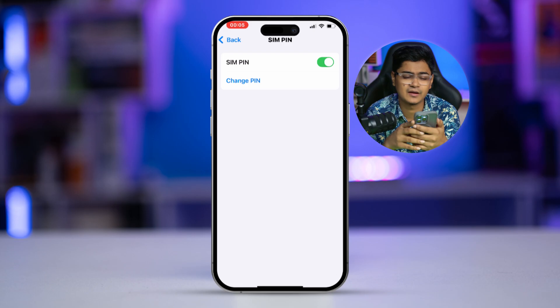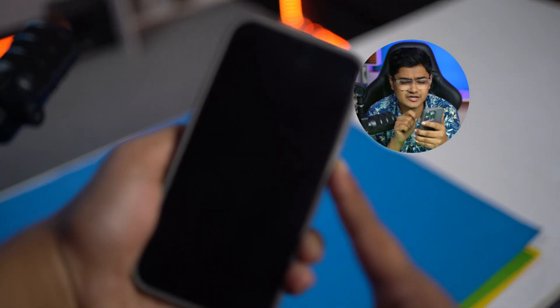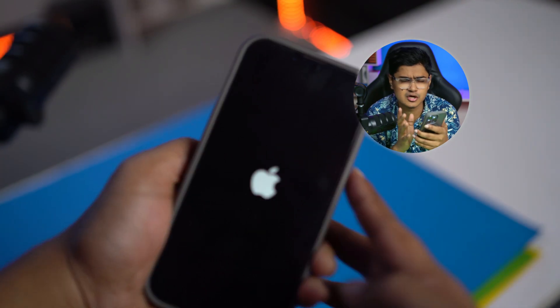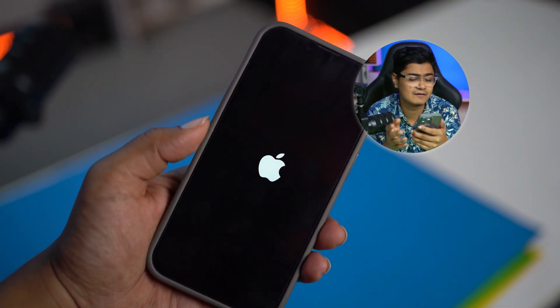Now my SIM lock is activated. If I restart my iPhone, every time it turns on it will ask me to enter the SIM PIN.